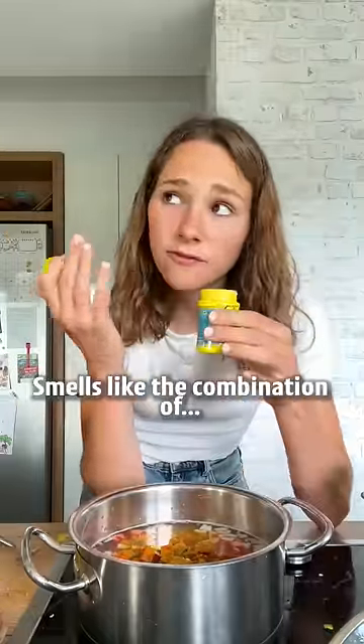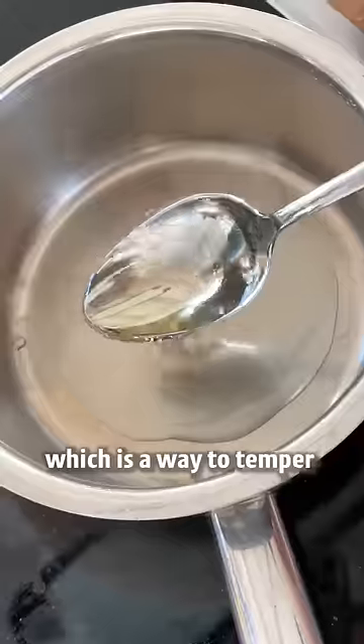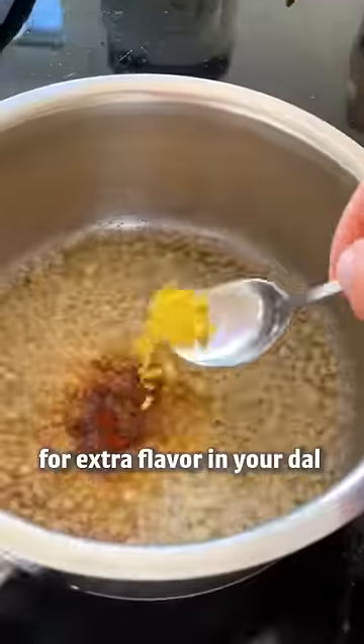Hing smells like the combination of mango and garlic. Boil the lentils until soft. Now we make the tadka, which is a way to temper spices and aromatics in oil for extra flavor in your dal — so don't you dare skip it.